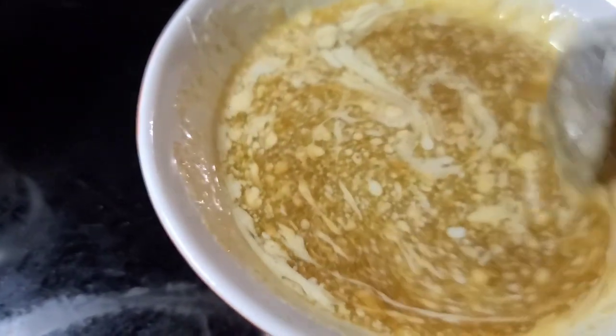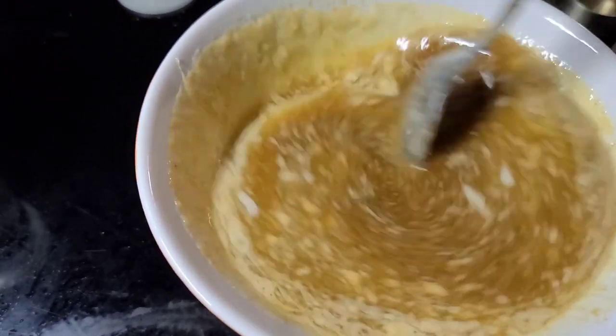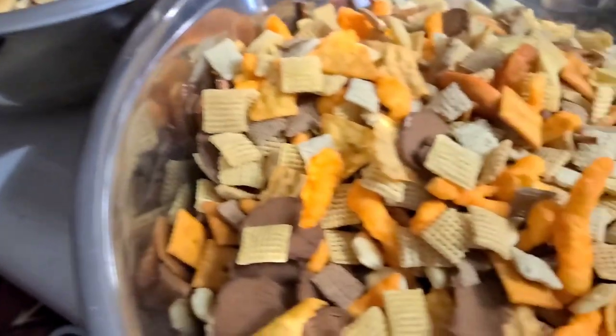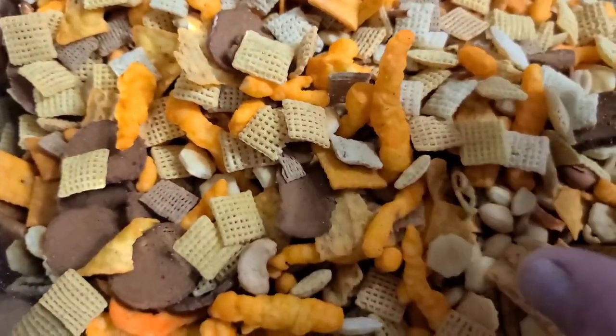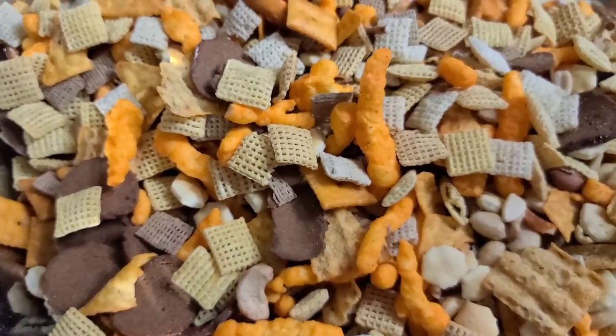Once you get this thoroughly mixed, you want to separate it into thirds and pour it over your mix that we've got so beautifully mixed — this looks so good already. Then we're going to put it in the oven to basically dry it back out, and then this Chex Mix is done. Stick around — we've got a whole other recipe.